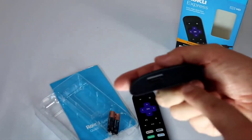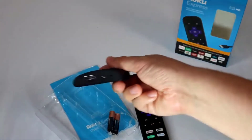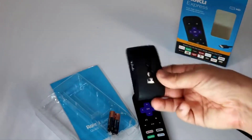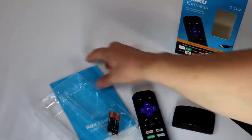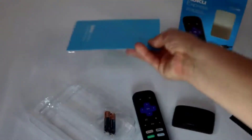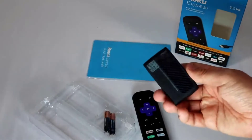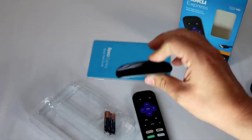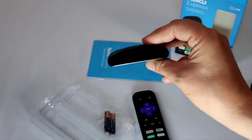A few notes: it has a USB power port, HDMI, and a tiny reset button on the right side so you can reset if it ever gets stuck or you want to do a factory reset. The only other thing included is a quick-start menu. Not really much difference beyond those two things. So I'm going to plug it into the TV and let you know what I think.